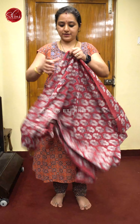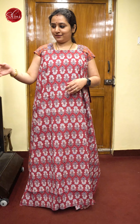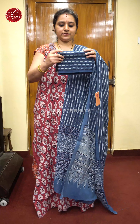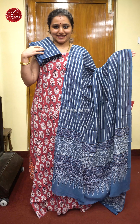Next we have colors in the same design — this is going to be a red with indigo. Very pretty floral patterns all over the body, an indigo colored dupatta, and a beautiful indigo colored Ajrak printed bottom. Priced at 1680.